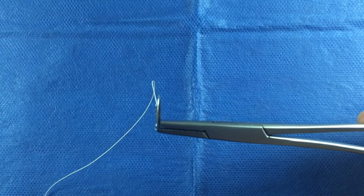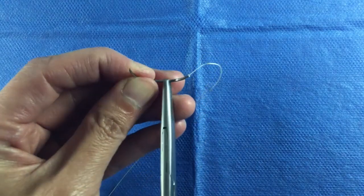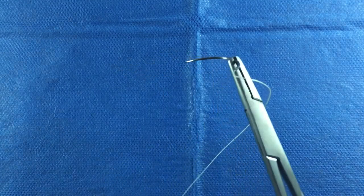Be sure to grasp the needle at the very tip of the needle driver. Every millimeter off will cost you precious control of the needle. Finally, tip the needle 30 to 45 degrees up. This configuration will give you the best angle to work with.